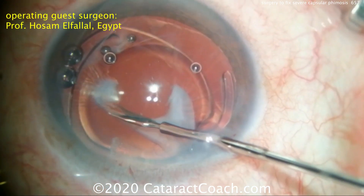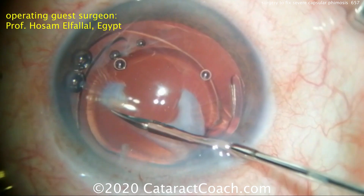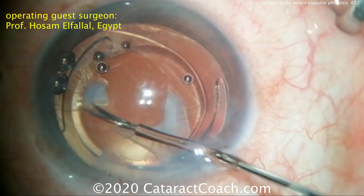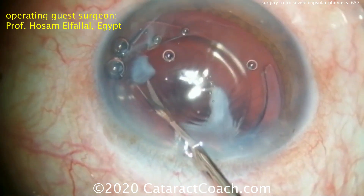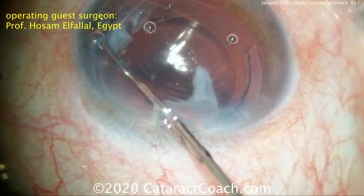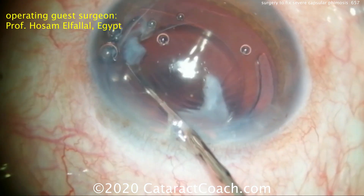A few more cuts are made here with the micro scissors. This is a process that takes a little bit of time and stick-to-itiveness, but then you can achieve a nice outcome. The base is cut off and the piece can be pulled out of the eye — that looks pretty good.